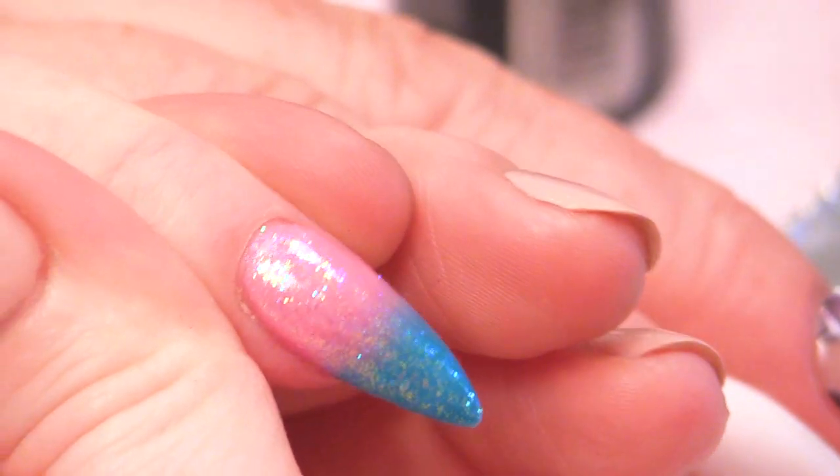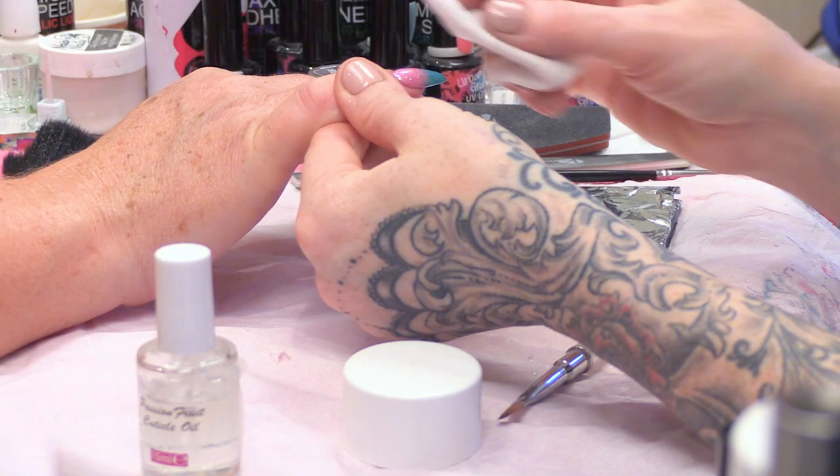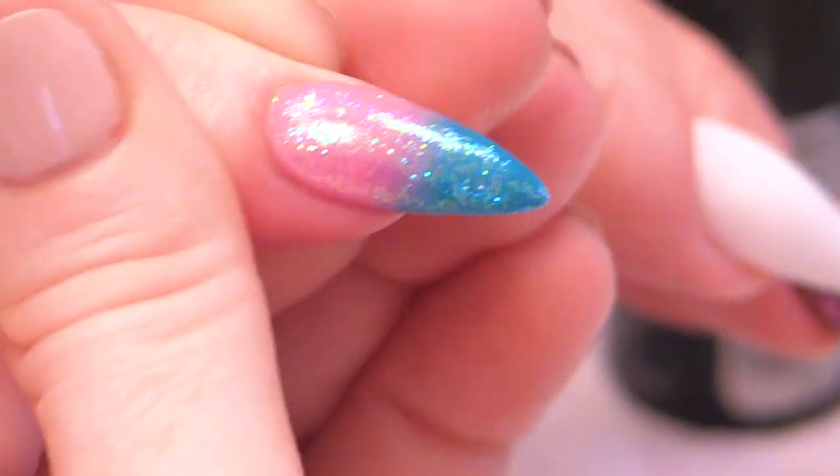Now we're going to clean off your sticky layer, a bit of cuticle oil, and there you have it — that's that glitter horizontal ombre, finished. Check out that sparkle!